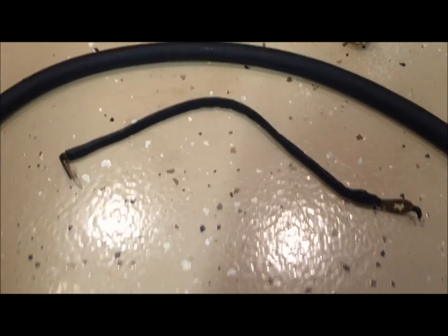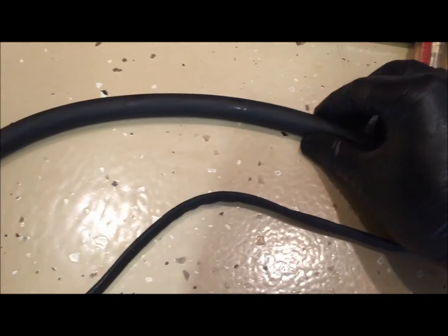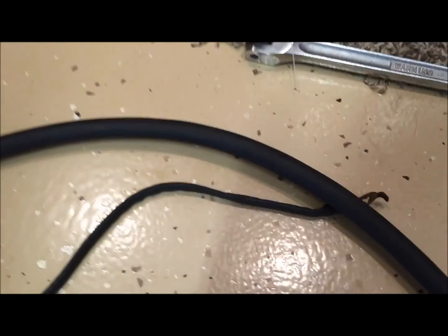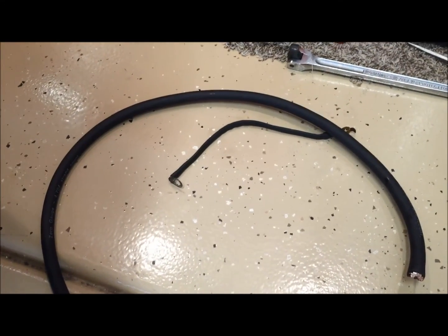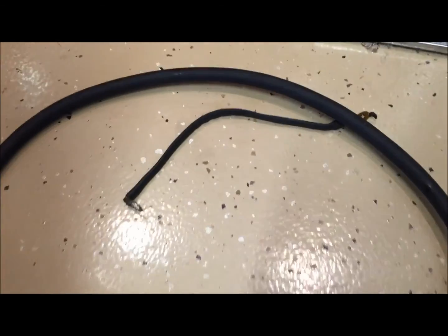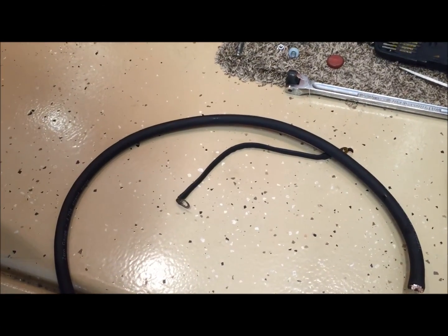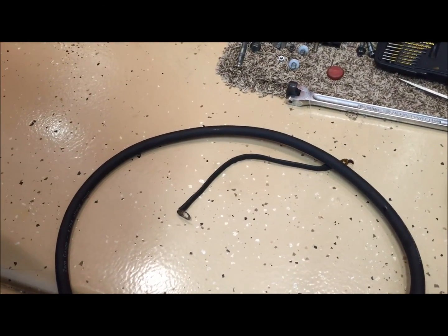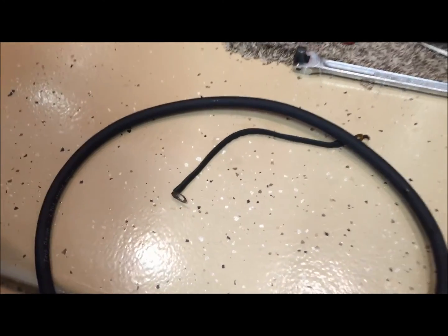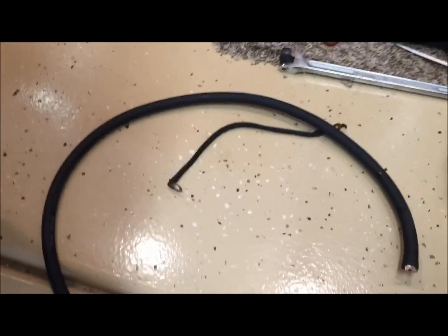Just to show the difference — this is the wire that came off the car as the original ground. You can see how small it is compared to the new one gauge wire. It's really important with electricity that if you're upgrading the power side, the ground needs to be upgraded the same. Think of electricity almost like a river — if it's smaller on one part than the other, it's going to overflow and not work right. You want the same size ground wires as the power.